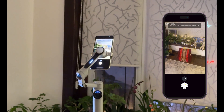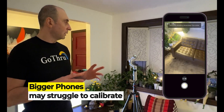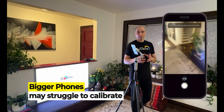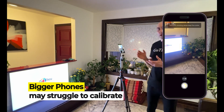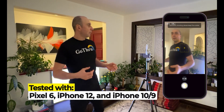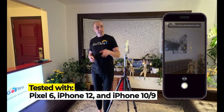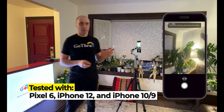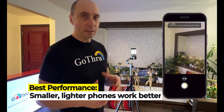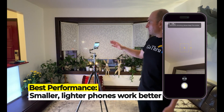Sometimes if you have a bigger phone it will struggle to calibrate. I tried multiple phones — I have a Pixel 6, which is a pretty big phone, then I tried a new iPhone 12, and this one I think is an iPhone 10. This phone I like — it's smaller and lighter and it works pretty well.